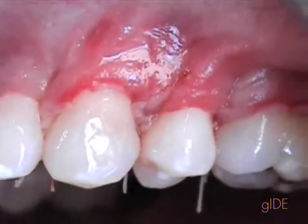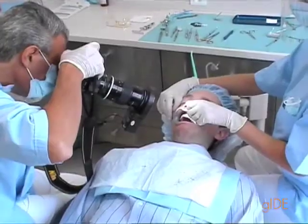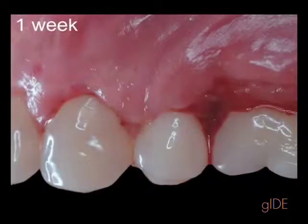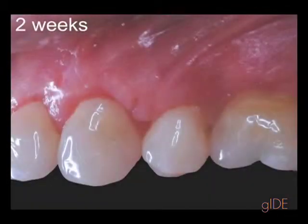We don't want the membrane to be exposed. This patient is going to be seen every week for about six weeks. It is important to clean the surface all the time.